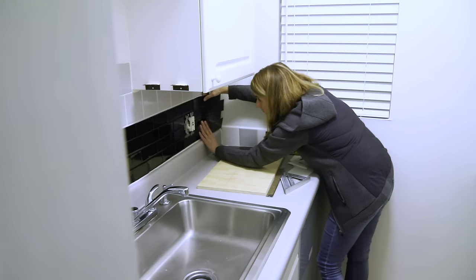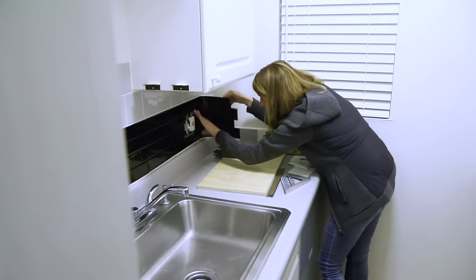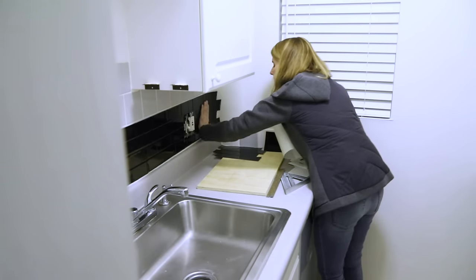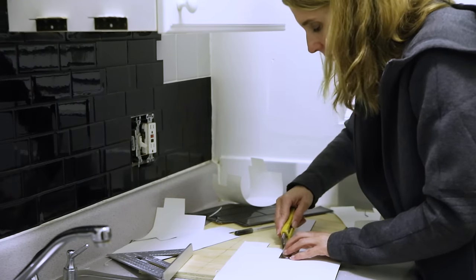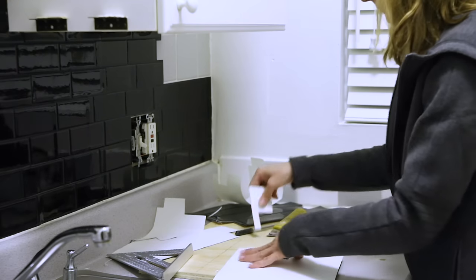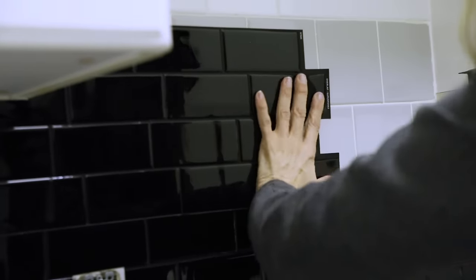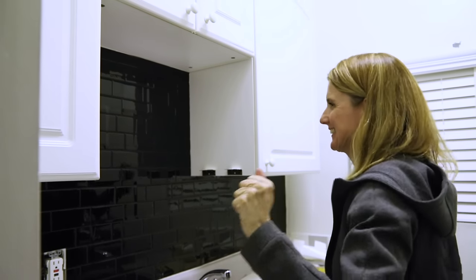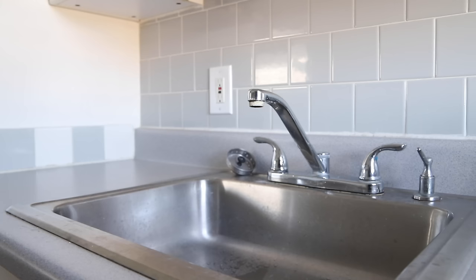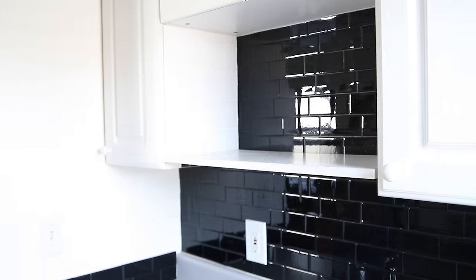I used high-end peel-and-stick tiles because they were a bit thicker, which helps to hide the lines from the existing tiles underneath, especially where they're uneven. I love how these tiles are really easy to cut with a utility knife — it makes working around outlets and corners really easy. They are also easily removable and won't leave any residue on the tile, so this is perfect for a rental apartment where you can't make any permanent changes. This only took a few hours to do and already the space has a lot more personality.